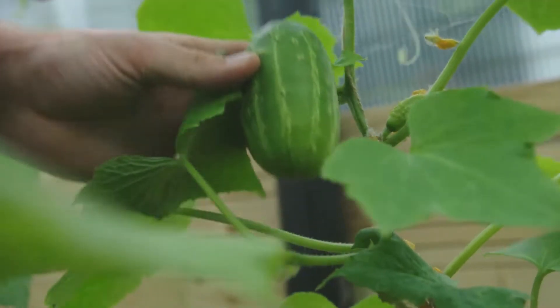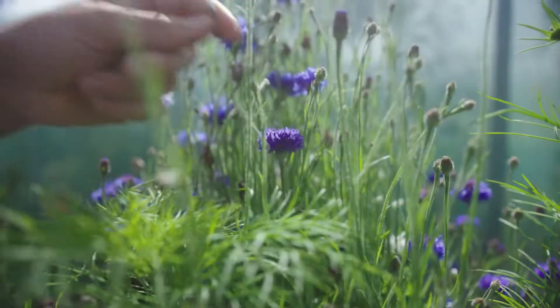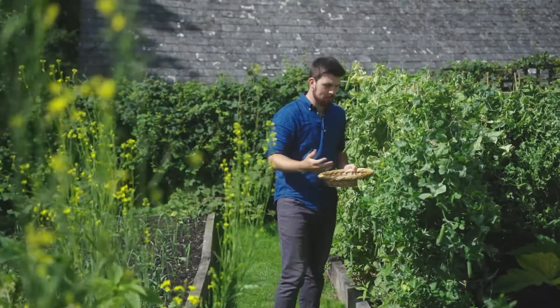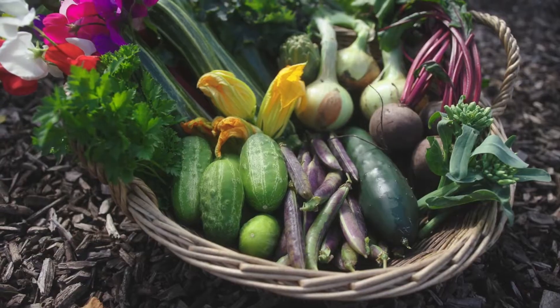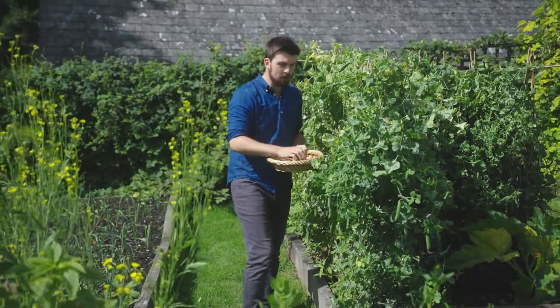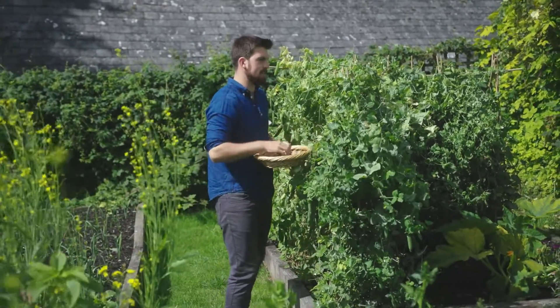There's something so magical about harvesting your own produce from your vegetable garden. You've sown, grown and cared for these plants for weeks, potentially many months, and then you're rewarded with flavour and goodness. Harvesting is pretty straightforward but in this video I'm going to give you a few tips to really help you get the most from the harvest in your garden this growing season.